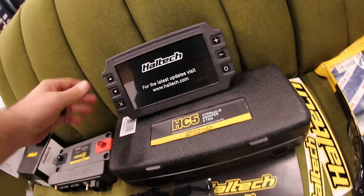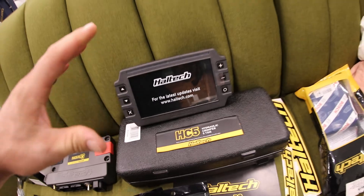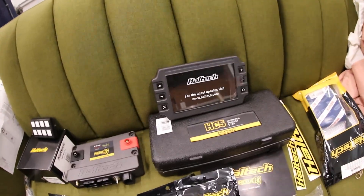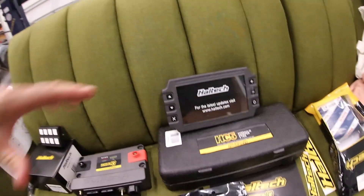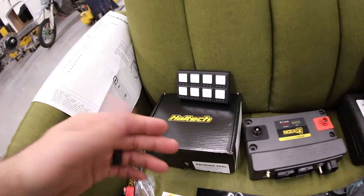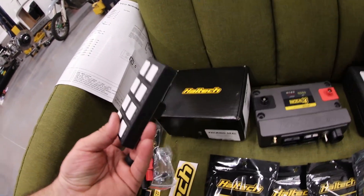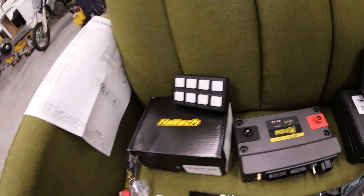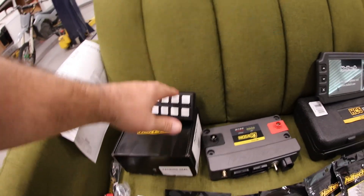Then we have an IC7 dash. I love these things. They're really crispy display-wise. The resolution is great, and I can't wait to get that in there so I don't have to run some external gauge that just isn't attractive-looking. We got a Mako Motorsports cluster for this to mount in that is on the way, and we got a CAN keypad — an eight-button unit — so we can do things like traction control, boost control, boost by gear, basically anything we want. We can turn it on or off from this keypad.